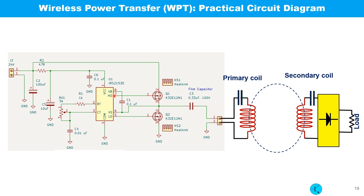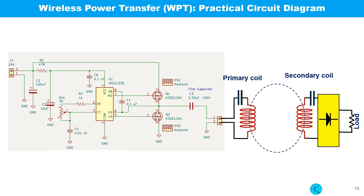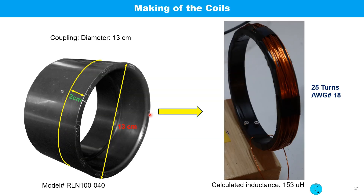This is the complete schematic which includes the primary and the secondary side. This is the bridge rectifier circuit to be used with the secondary to convert from AC to DC. To make the two coils, I bought a pipe coupler from a local hardware store.